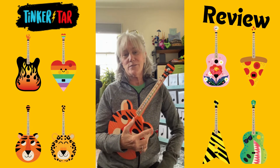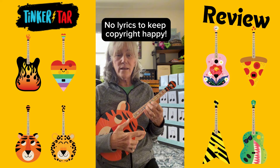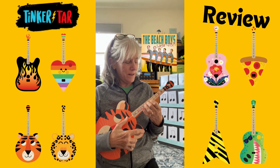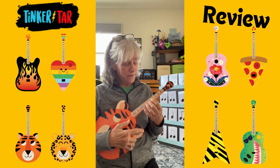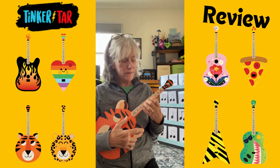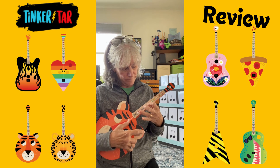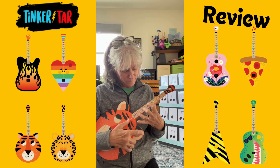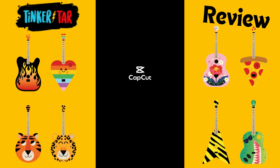I'm going to end by playing a little riff — this is one I use for ukuleles a lot. Here we go. [plays riff] Everybody had an ocean. I came close there, didn't I?